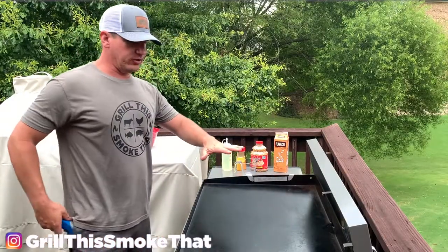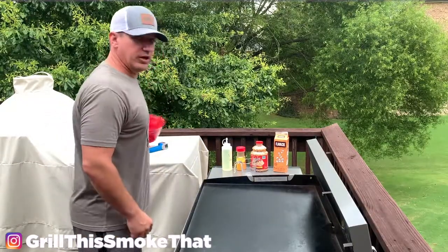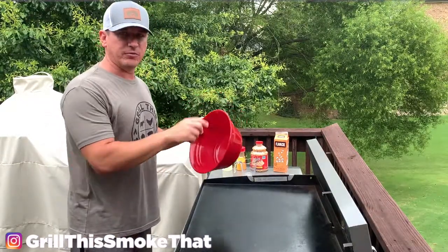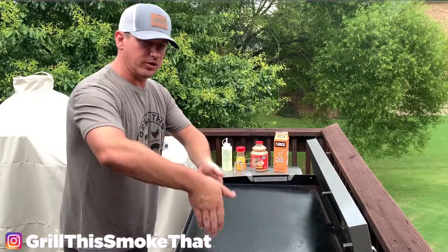I have the two burners on this side turned on high — it is at 500 degrees. You need a bowl to put your popcorn in after it's popped. Don't forget this. I have these two burners on and these two burners off.